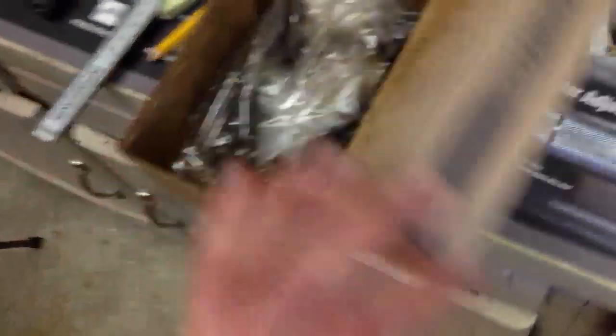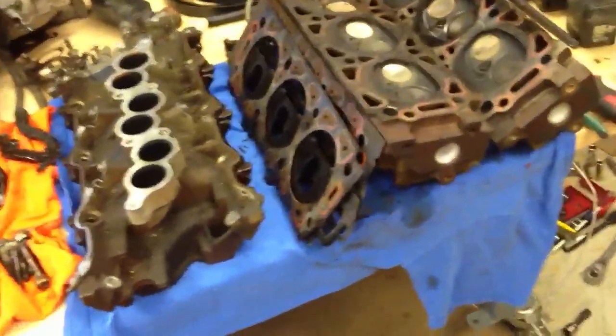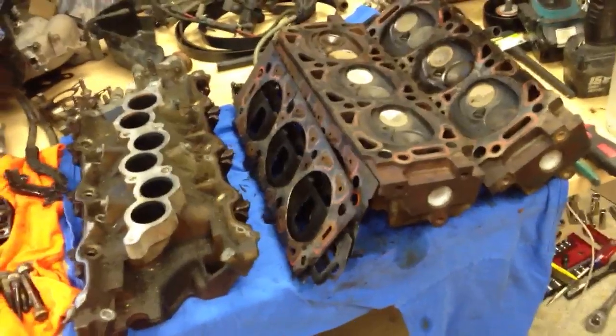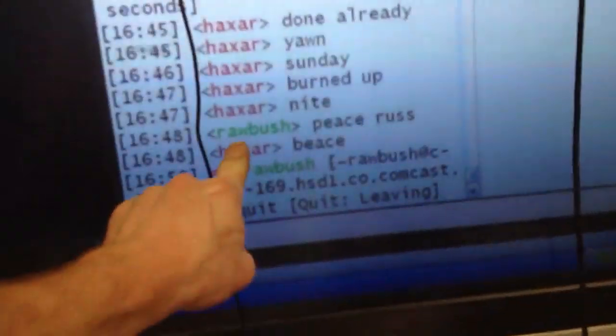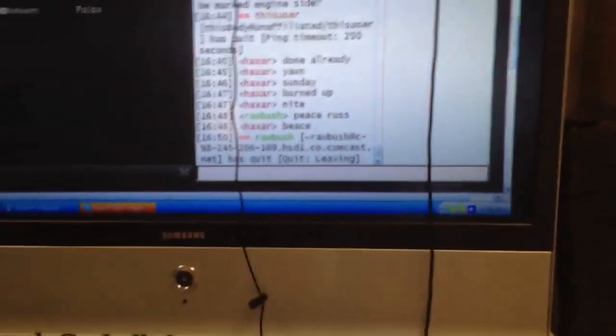I'm going to go ahead and put this thing back together. Got my gaskets here — everything's good. Head gaskets are under here. I did go ahead and get new bolts — even though I could have used the old ones, I didn't want to chance it. If this is going to work out for me, I'd rather have new ones on there for torque settings. I do have to give a huge thanks to Buddy Rob Bush — he was able to actually look up all the specifications for torque settings for me, and that was kind of him.